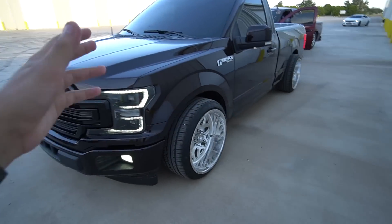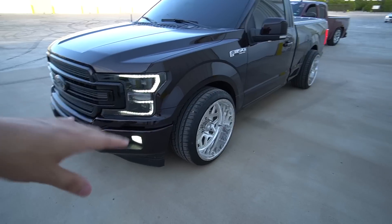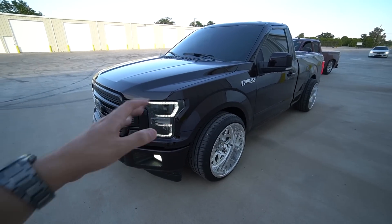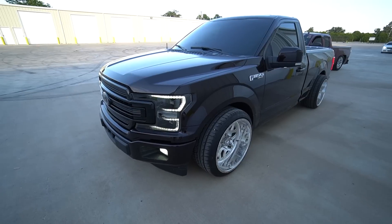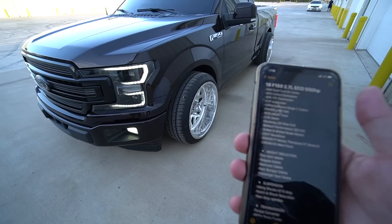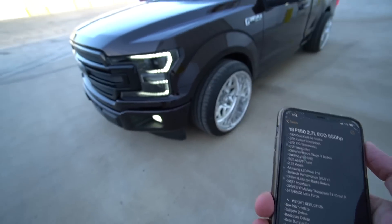Alright guys, so this is the new giveaway truck from dropshop.com. Check out the Instagram — ddsbuild — all the info, the giveaway is gonna be on that Instagram. So yeah guys, let's do a walk around and give y'all the full build sheet. It's a 2018 F-150 2.7 EcoBoost.